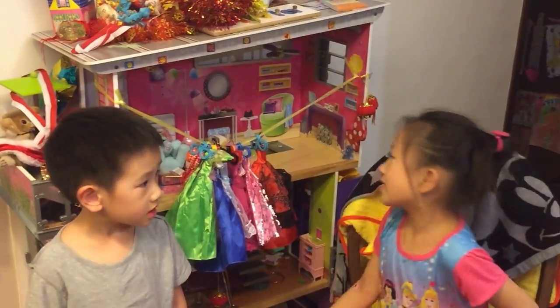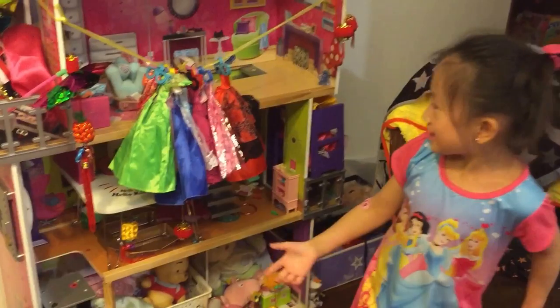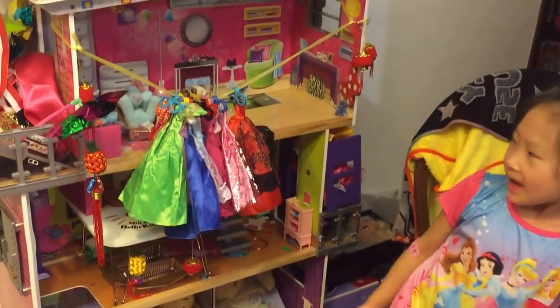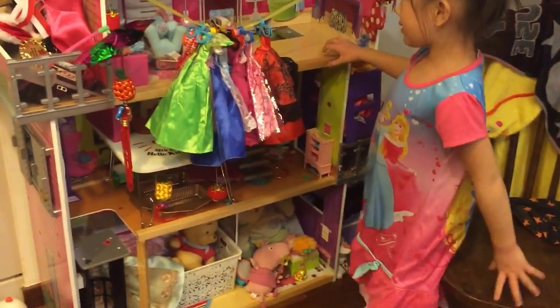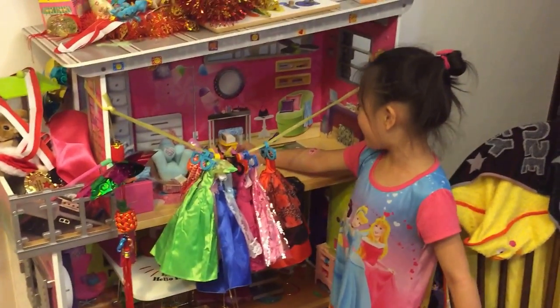Hello everybody! Today I'm going to show you this. And I always like mixing it because I really like it because I want to mix it.